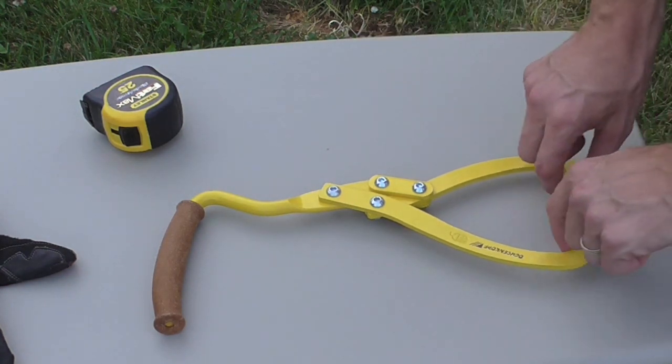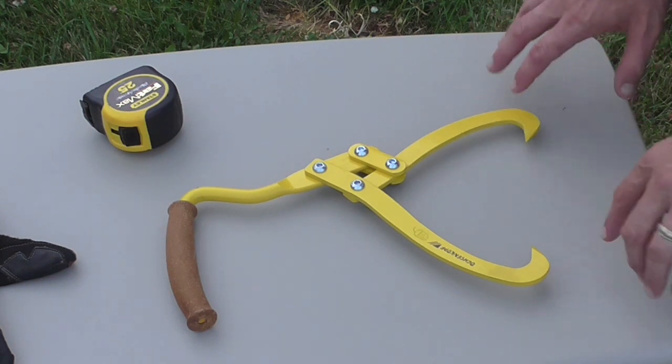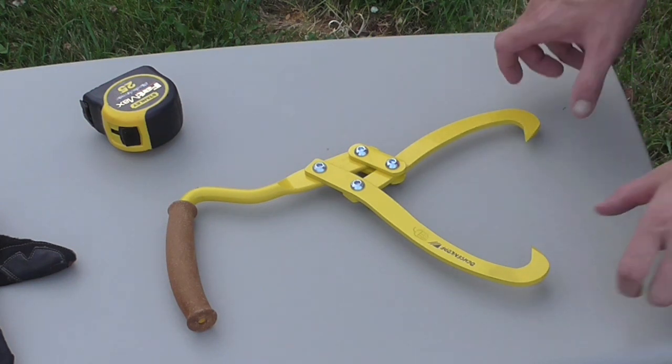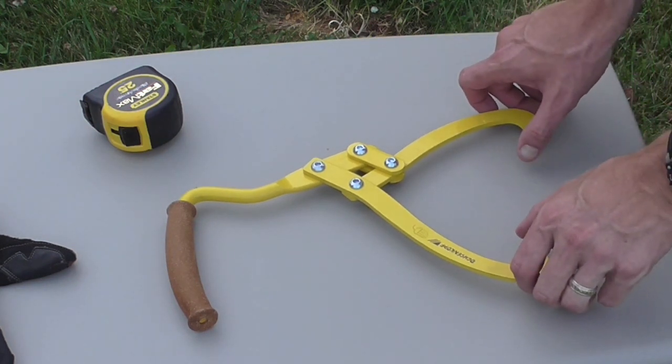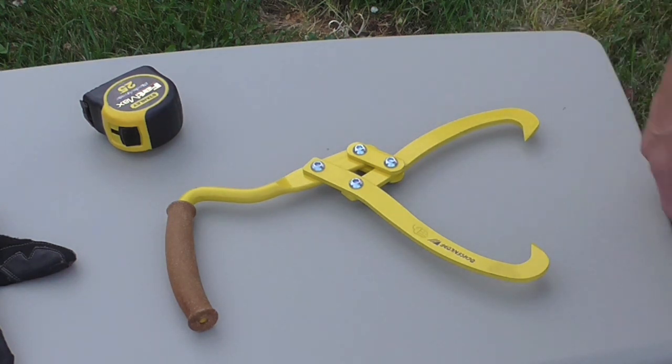It looks like it'll last you for years and years and years. Now the tips on here are very sharp — they dig right into the wood. I've only used this a few times just trying to get the hang of it, and they are a forged pattern where the tips are hardened, so it looks like you can go a long time before you ever need to sharpen the tips. I think we should give it a test out.